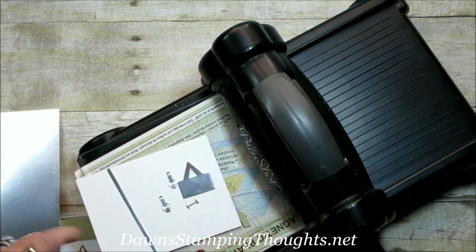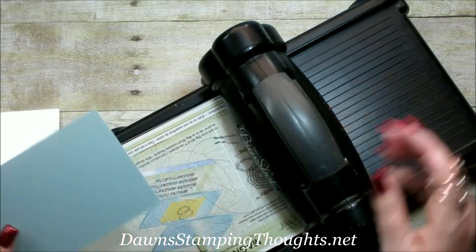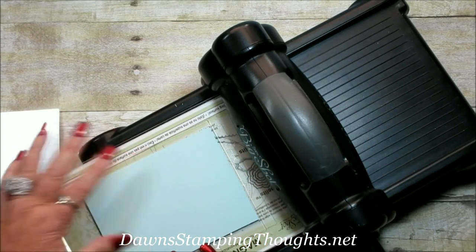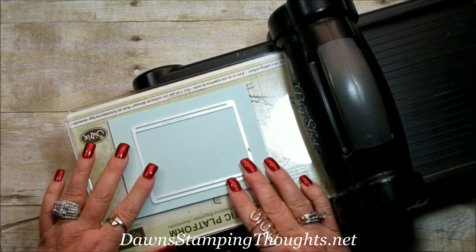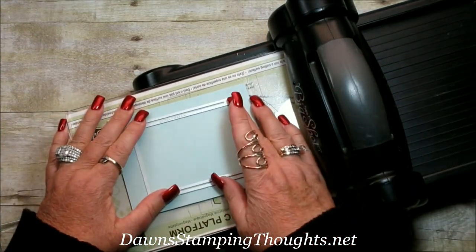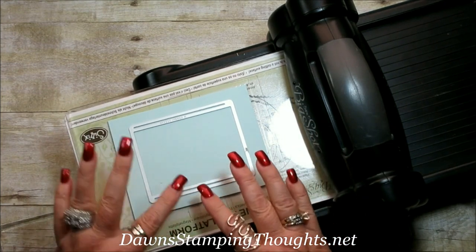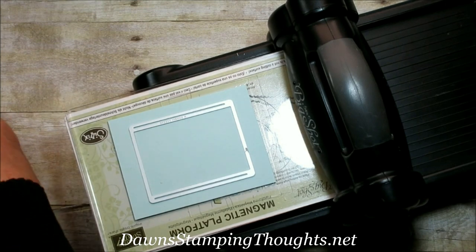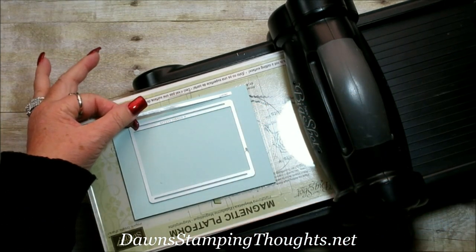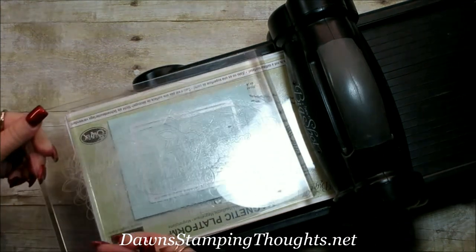Here are all the pieces we just cut out with the silver foil sheet. Now we're going to cut out the track part of the card. We're going to take our Soft Sky piece — remember, this is the 4 x 5.25 piece. We're going to take our track and put it in the center first, then scoot it down just a little bit. We want a little space up at the top because we're going to put the track cut from the silver foil sheet up there. So let's go ahead and cut that out.